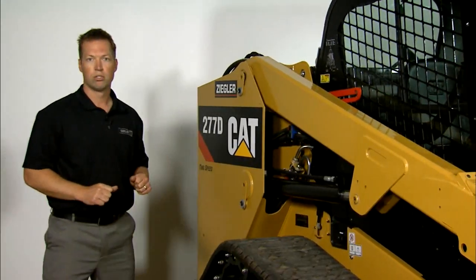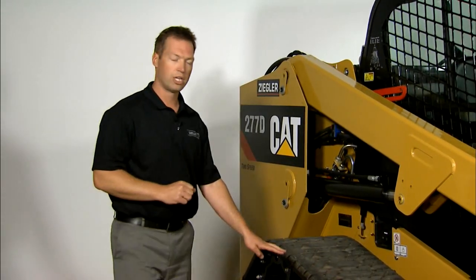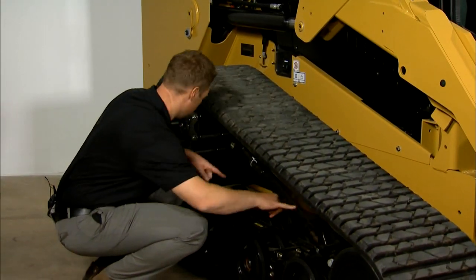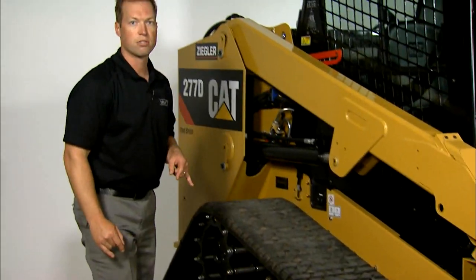On all track machines, there are going to be four grease zerks in the undercarriage — two on each torsion axle, two down here on the front and two back here. On the compact track loaders, the grease zerks are going to be on the outside.